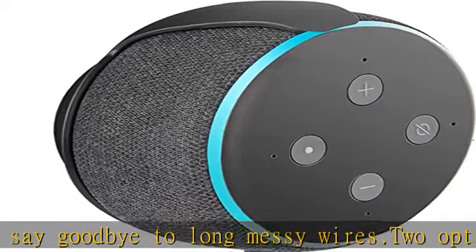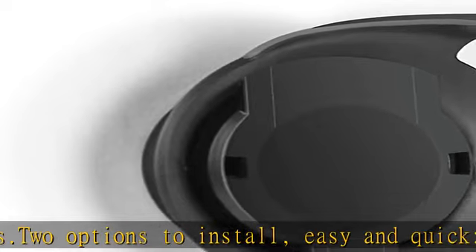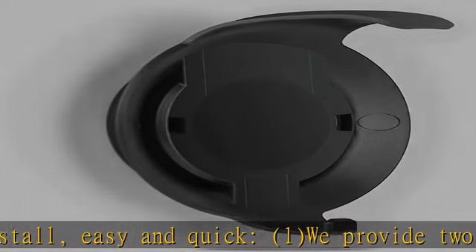Fits your smart speaker perfectly. The Dot third gen wall mount holder can be applied in the bedroom, bathroom, kitchen, living room, and office.